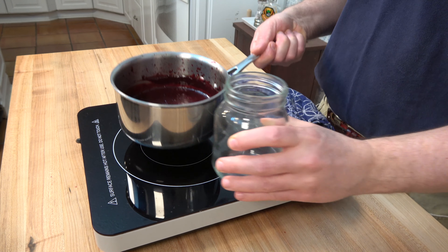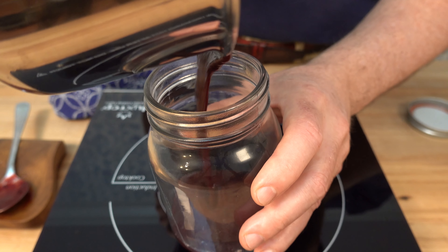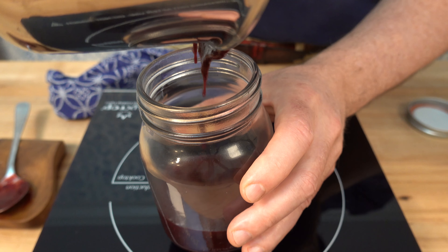Go ahead and grab a nice glass container. I like to use a mason jar, or if you have a glass jar with a flip top, go ahead and use that — those are absolutely fantastic for storing the barbecue sauce. Then you're ready to go to paint up a masterpiece on the grill.